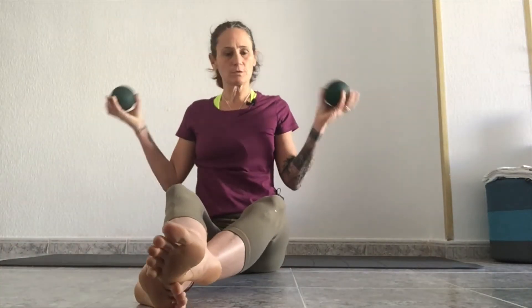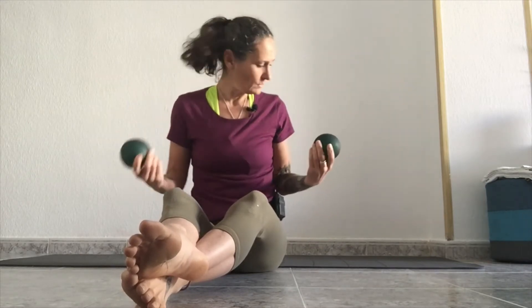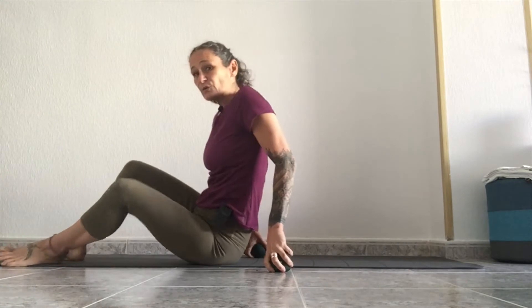We're going to use two balls like this — these ones are Balanced Body. If you can't find this size, you're looking for about a four-inch diameter; Franklin do them as well, or just find some soft balls. This is a little workout that is really good if you have some issues around your SI joint — please be cautious and check that you've spoken to your physiotherapist first.